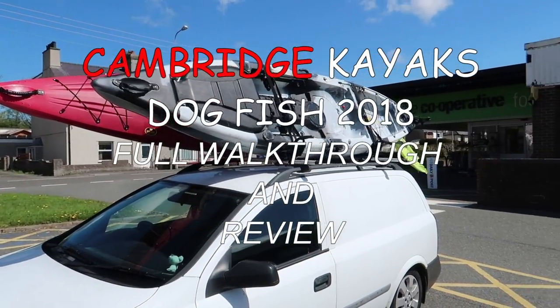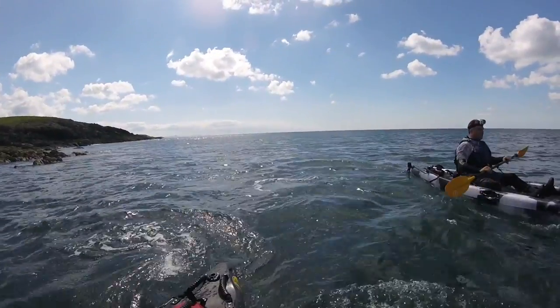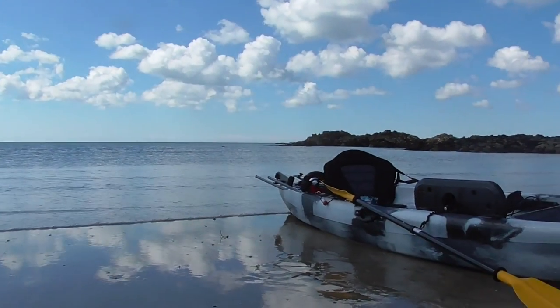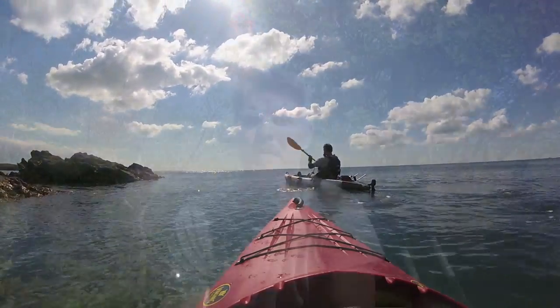Welcome to my full review of the Cambridge Kayak Dogfish Fishing Kayak. So first of all, who are Cambridge Kayaks? If you have a look on the internet, Cambridge Kayaks are a company based in Norfolk, just on the outskirts of Cambridge. They're a family-run business that's been going for around about 8 years. That's the information I've actually found regarding Cambridge Kayaks.